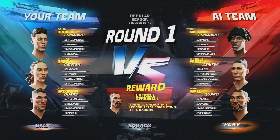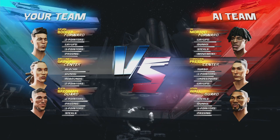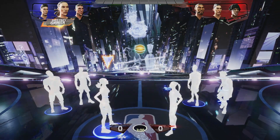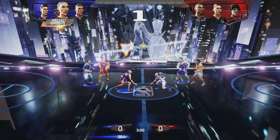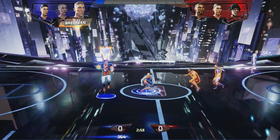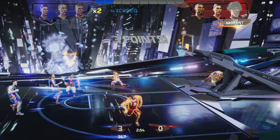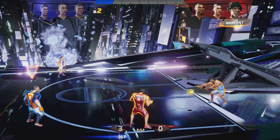Every once in a while, I'll see a comment somewhere about making the jump into Apple Arcade or not. I don't think this is a perfect recommendation guide, but it's as good as anything if you should subscribe to Apple Arcade or not. My experience on this guide will focus primarily on the devices that I have used to play Apple Arcade for almost 2 years — my iPhone and the Apple TV 4K model.